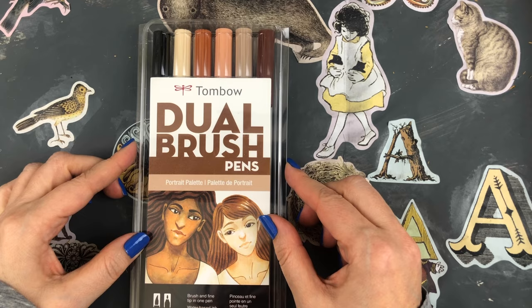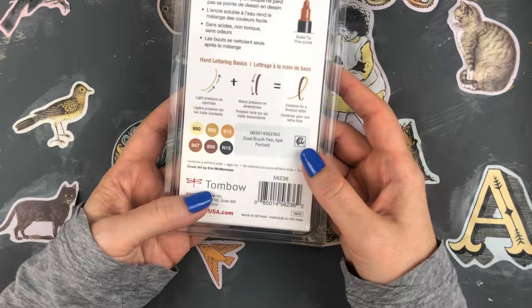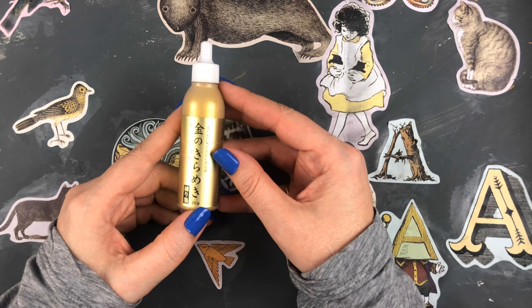At Walmart I found they had a few packs of Tombow dual brush pens, and I got the portrait pack because I want to start practicing portraits and figures.